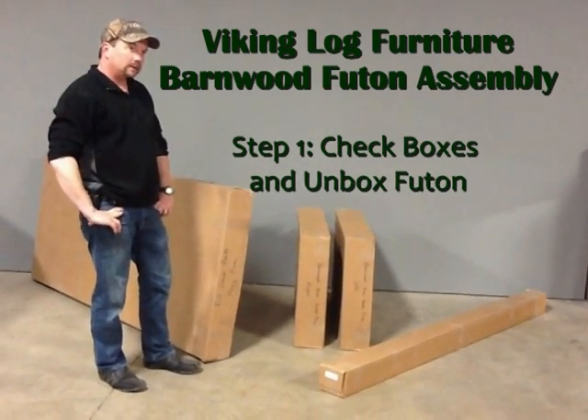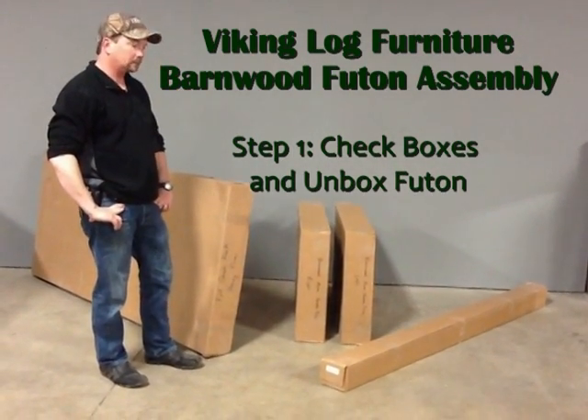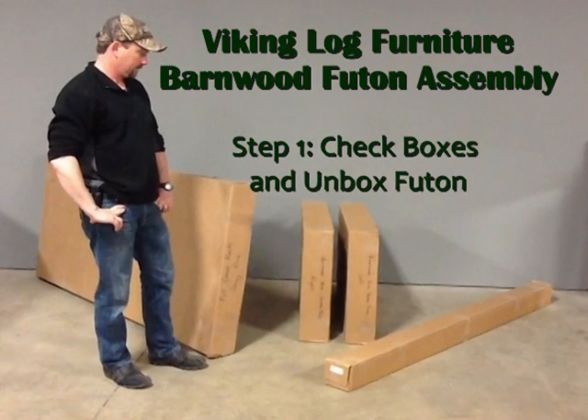Today we will be assembling the barnwood futon frame. One person can assemble this futon frame, but we will be using two as it's easier.